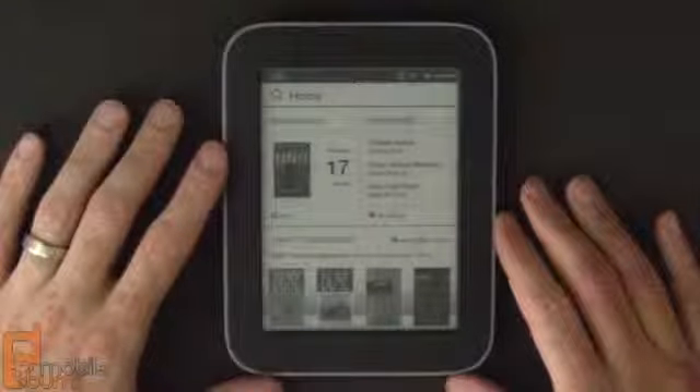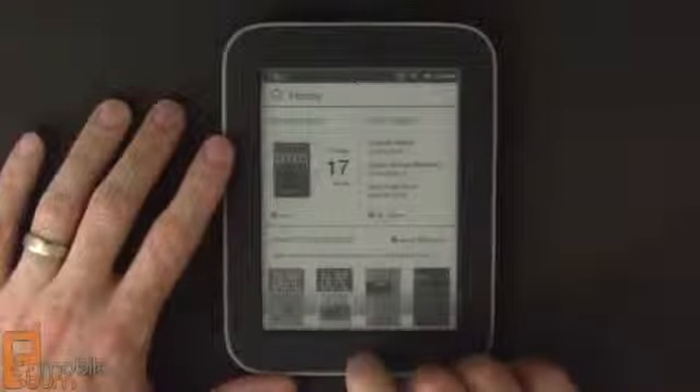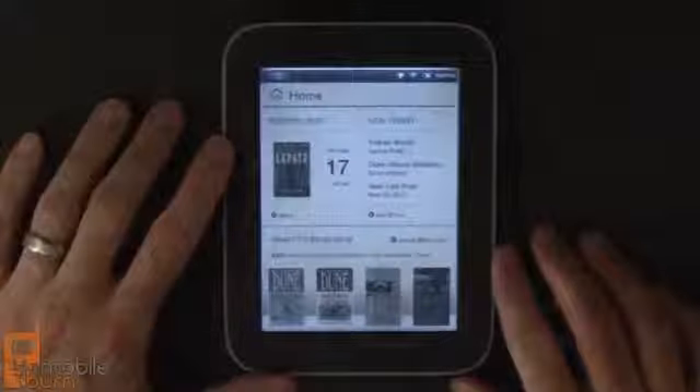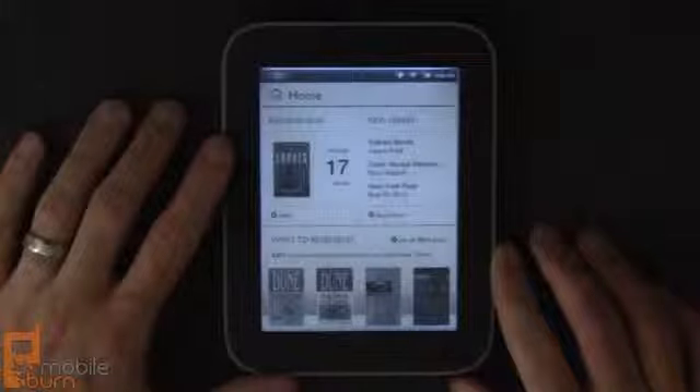That's my quick look at the Barnes & Noble Nook Simple Touch with Glow Light — a capable e-reader device with a built-in light for nighttime reading. Great if you'd like to read books in bed without waking up everybody else in the room. For mobileburn.com, I'm Michael Orrell — thanks for watching.